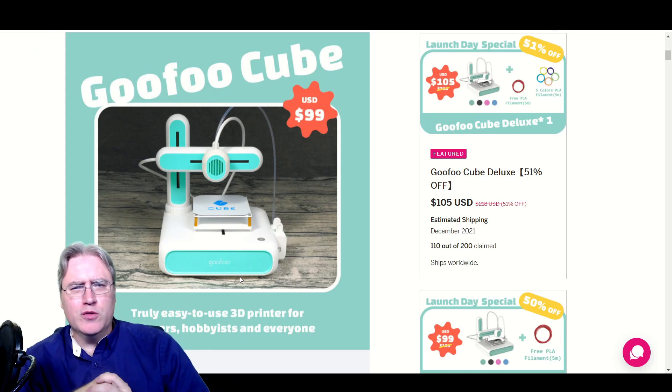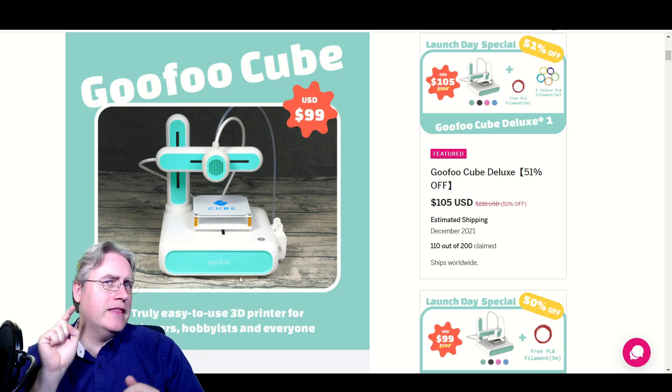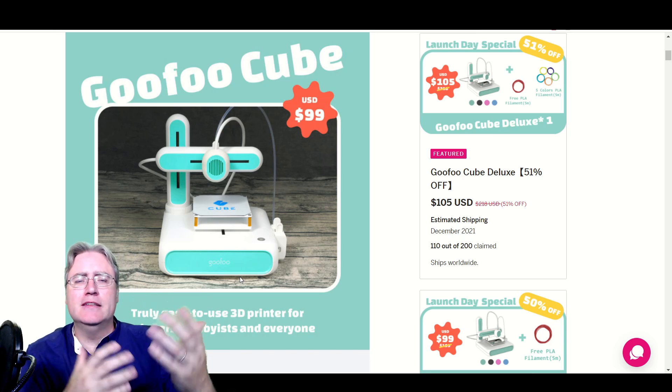The Goofoo Cube — a $100 3D printer. It tickles your fancy and immediately makes you want to click that 'back it' button.